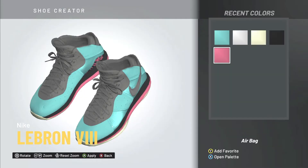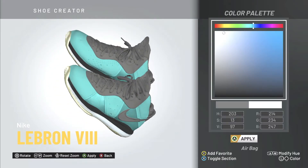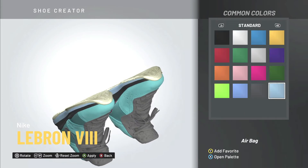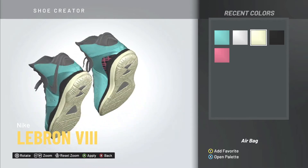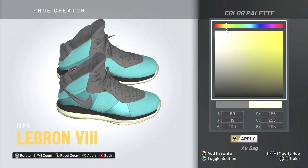Moving on to the airbag — it's like a clear bubble color, but it's hard to replicate that in 2K. I'm going to play around with the color palette. I believe making it white is the safest option. I could make it an off-cream yellow to match the real shoe, but I'm not sure that'll look great on the court.